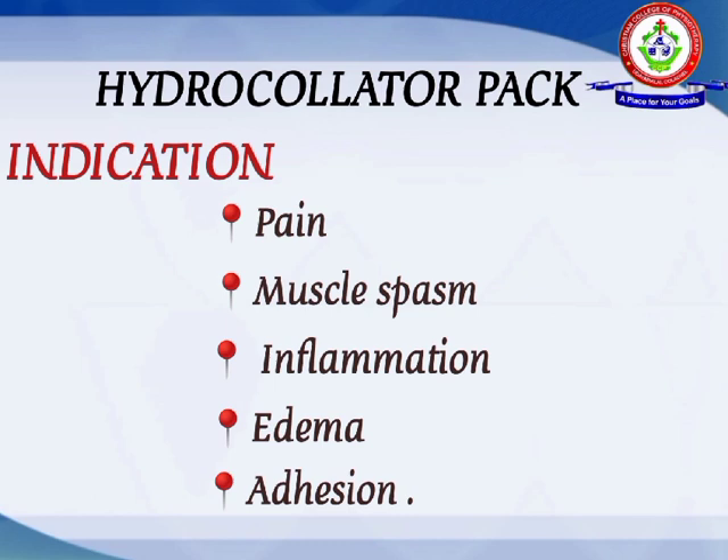The indications of the hydrocollator pack are: pain, muscle spasm, inflammation, edema, and adhesion.